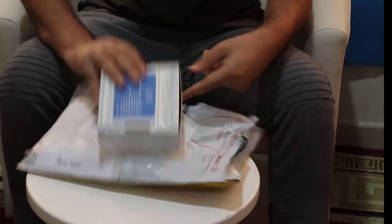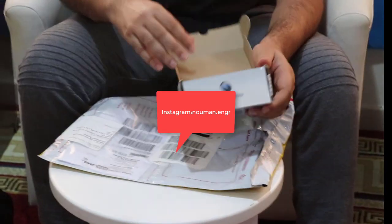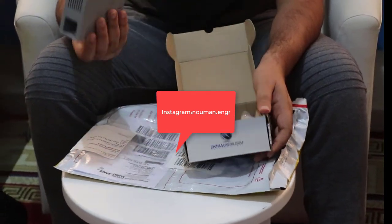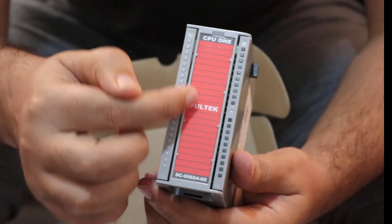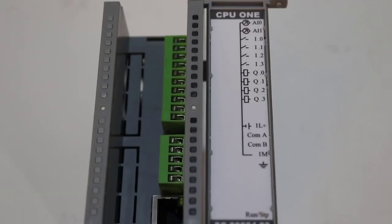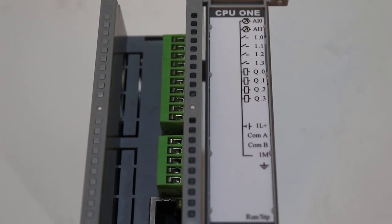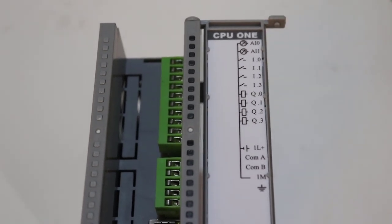I received the box from them, so I'm opening it up now. Wow, this looks amazing. There is one CPU here — the name of that CPU is CPU1, it's from Fulltick, a Turkish-based company. This is the same company you might know from SCADA videos. The CPU1 has one analog input, one analog output, four digital inputs, and four digital outputs.